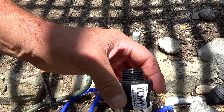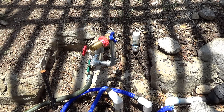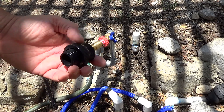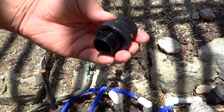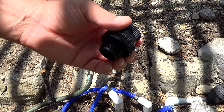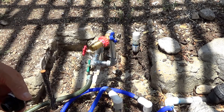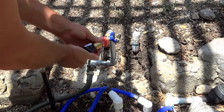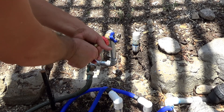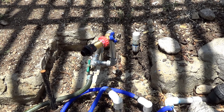Here's the backflow preventer. It's going to keep water from flowing back into your main line when you're feeding your fertilizer and so on. This is definitely part of code to install one of these. I'm going to put one in — it was about $5.98 and it's for a standard garden hose. You'll see this connect to this — that's standard. And there we go, the backflow preventer is in.